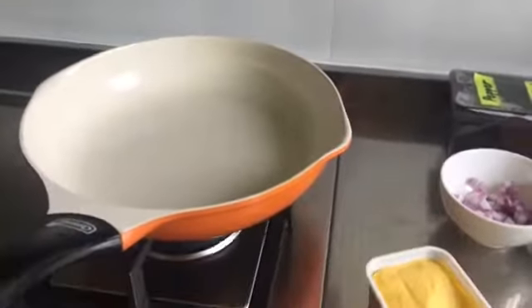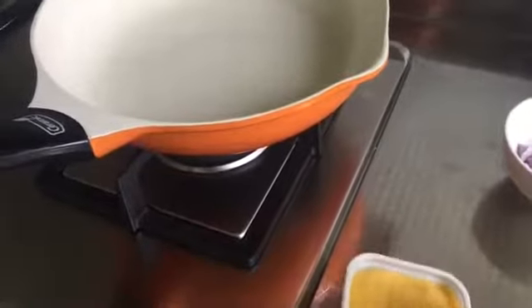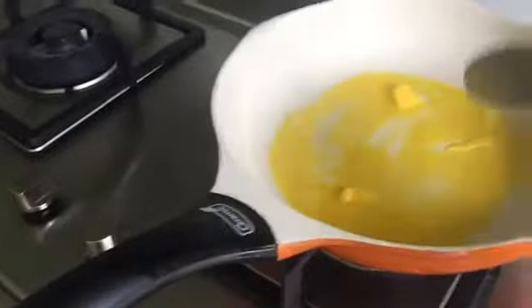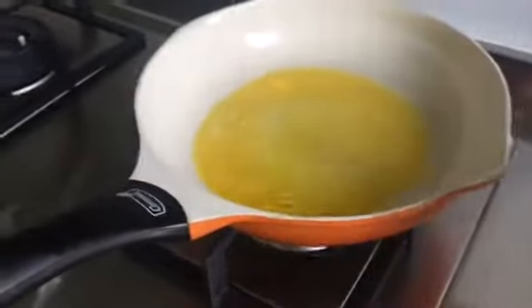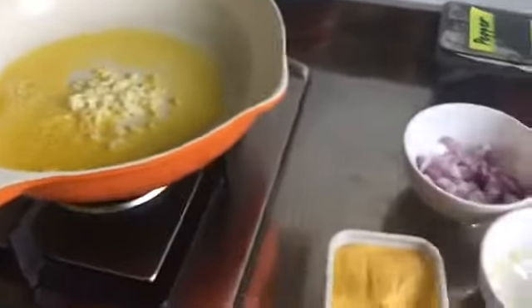Next step, we need to cook the ingredients. First, add the margarine, then add the garlic. Sauté the garlic and onion. Add the garlic and cook the garlic. Let's stir.